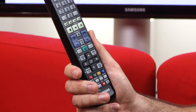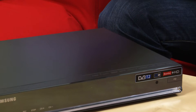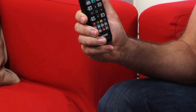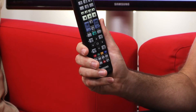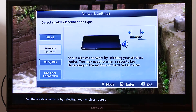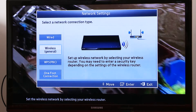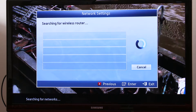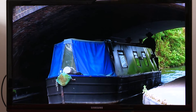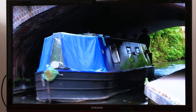It's got a 500 gigabyte hard drive so you can store lots of content recorded from the telly. It's also got a USB port so you can play back content from there, and it supports Samsung's AllShare feature — that's a DLNA feature that allows you to play content saved on other devices, such as a smartphone or a laptop, through this box onto your telly.